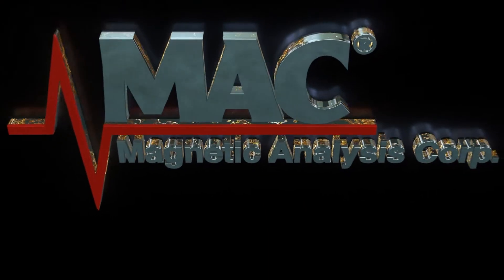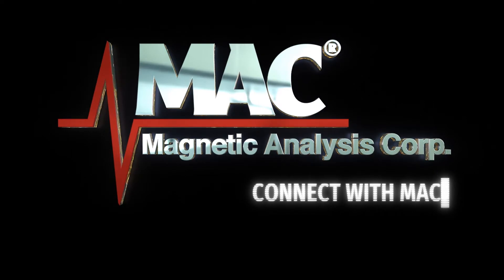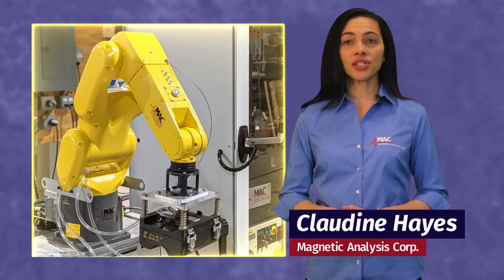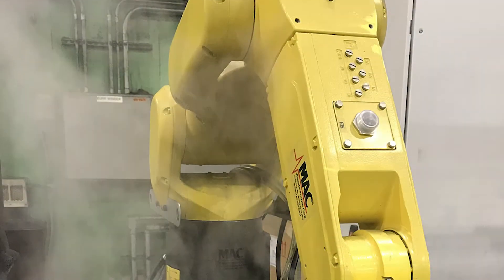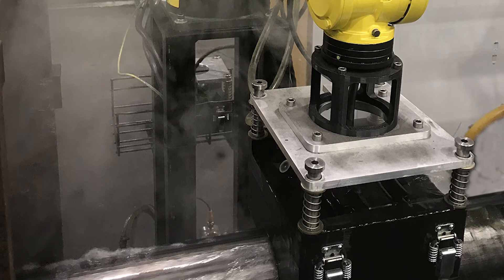In today's news, an NDT solution is headed your way. If you're in the market for a turnkey, cost-effective system for testing ERW welded tube up to 28 inches in diameter, do we have a solution for you. The robot operates the test head, lowering it onto the tube in our Echomac Phased Array Ultrasonic Systems.